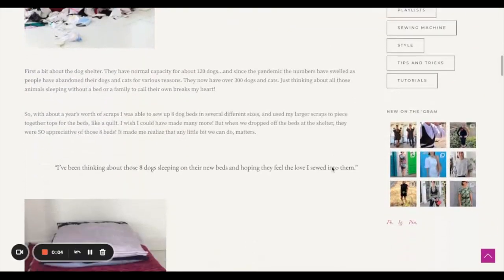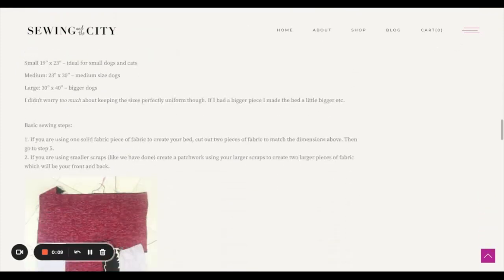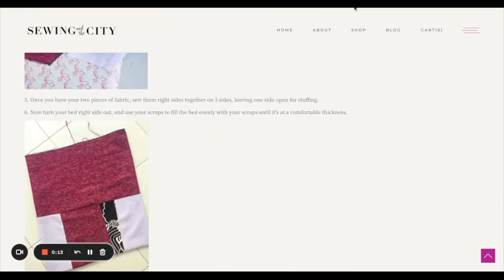The beds come together in two parts. The first part is the actual outer bed, which is sort of like a pillowcase — someone even commented on my blog that she uses actual pillowcases stuffed with old scraps, which is a great idea too. Essentially we're going to make an outer bag in a couple of different sizes and then stuff them with our scraps.